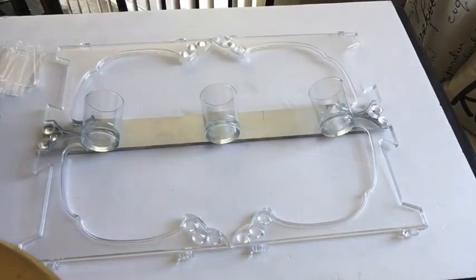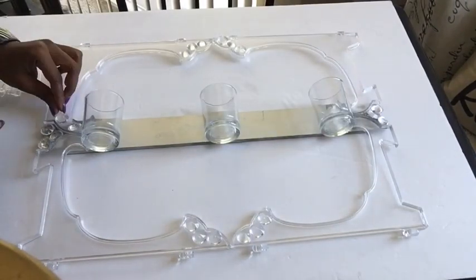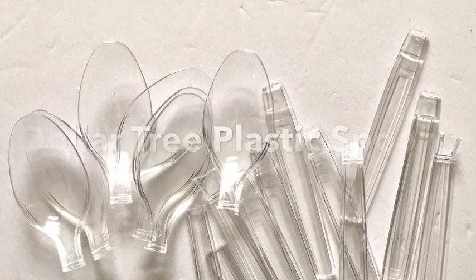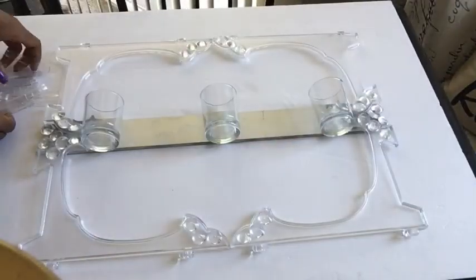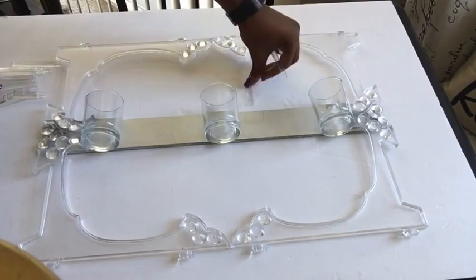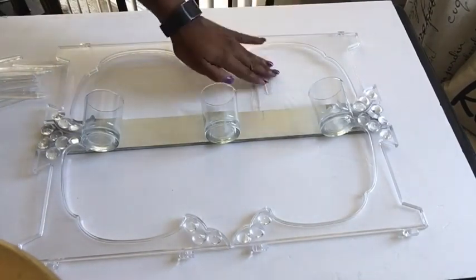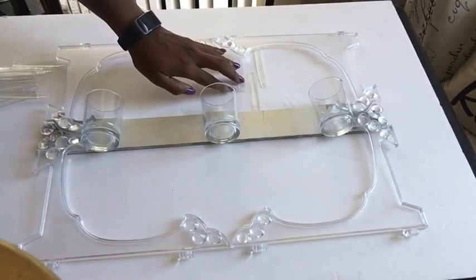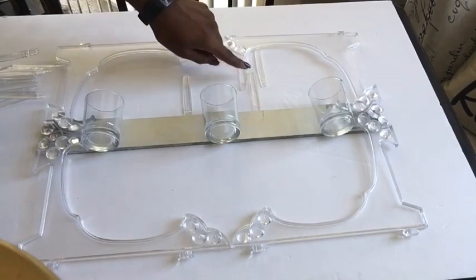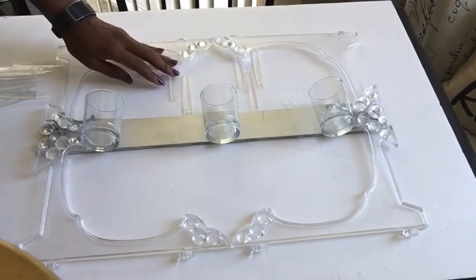Here I'm showing you guys how I want to glue the acrylic gems down. These are the parts of the spoons that I'll be using, and here I'm just showing you guys how I will arrange the spoon before gluing them down.